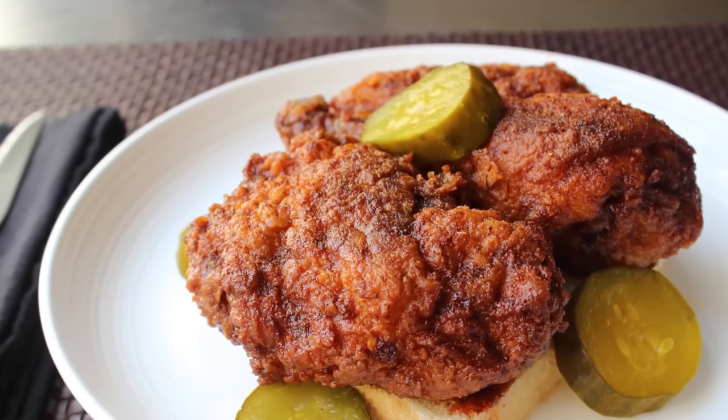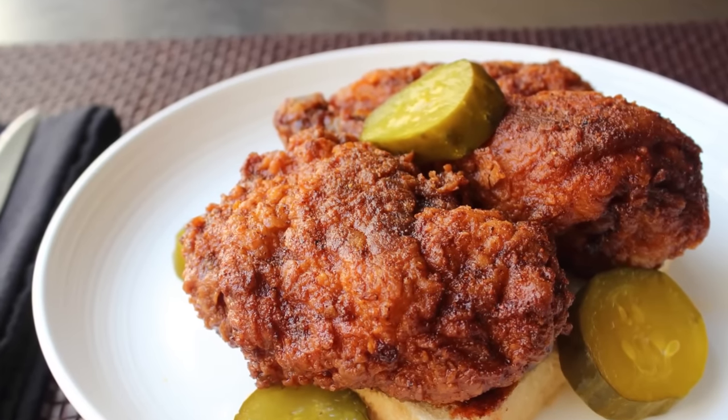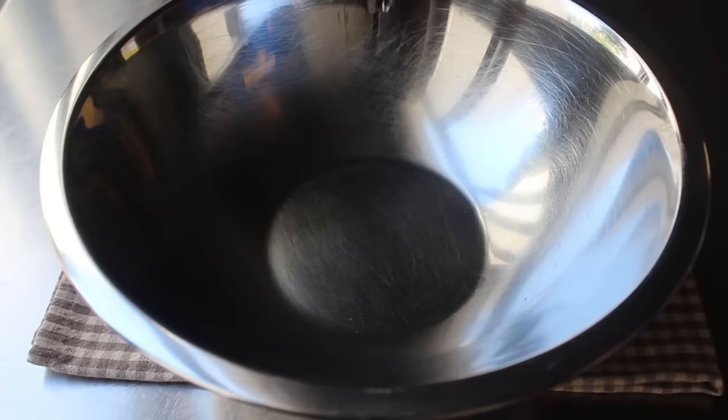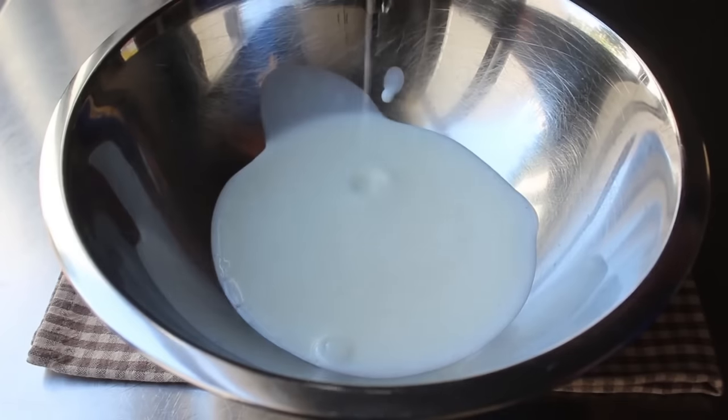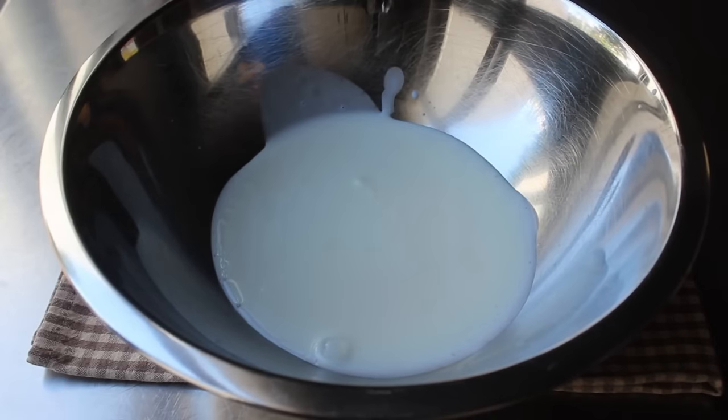I'm very excited to show you my version, and that's going to begin with what's basically a marinade. We're going to add some buttermilk to a mixing bowl. In the original recipe this is just regular whole milk, but I do prefer the buttermilk.